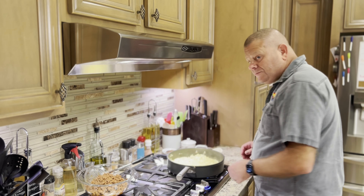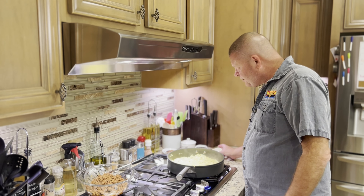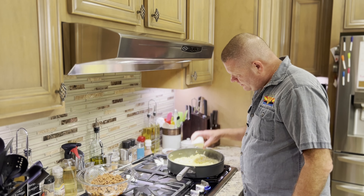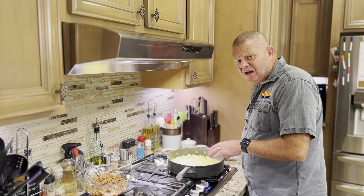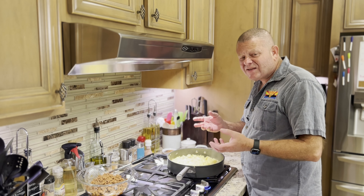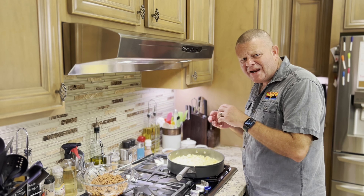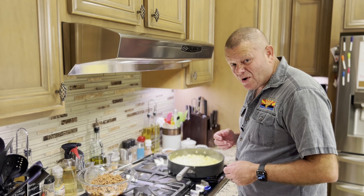The cabbage and onion mixture is about five minutes away from where I want it, so now I'm going to add the garlic. You don't want to short your time on cooking the cabbage and onions — you want to cook a lot of the water out, because remember, this is going to go inside a pillowy dough. We don't want too much moisture left behind making that bottom soggy. Nobody likes a soggy bottom.